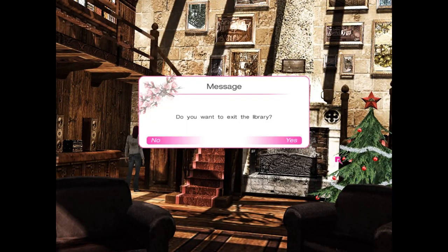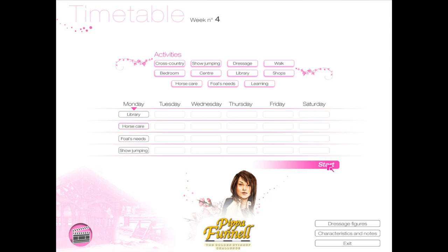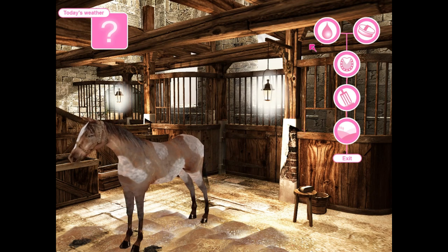I shouldn't have done horse care so soon. I should have gone to the student centre before doing horse care — it just means it'll take me a bit longer. And as usual, I'll skip over this because it's long and boring.